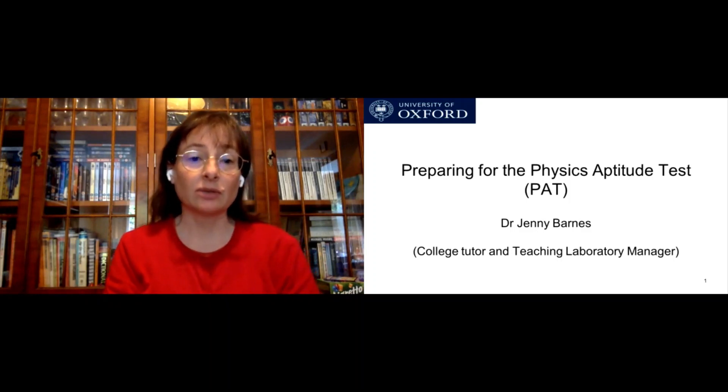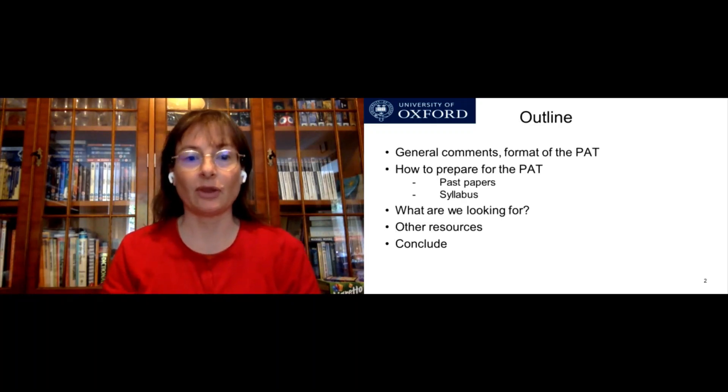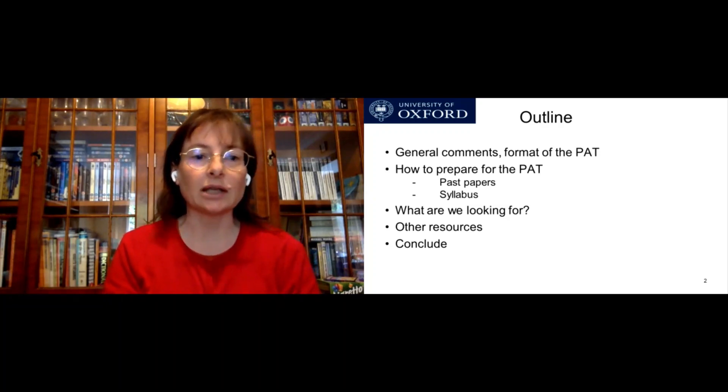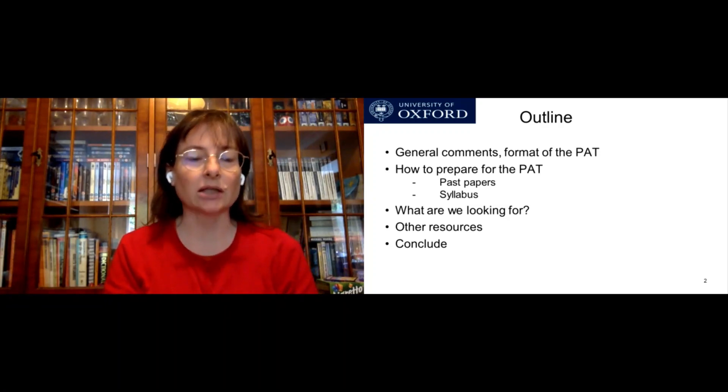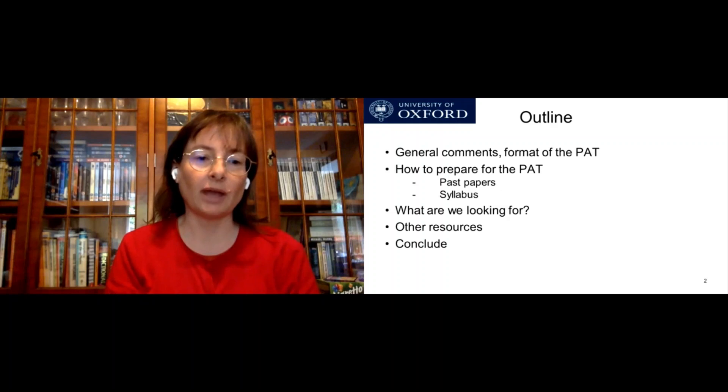Hello, welcome to this talk about preparing for the Physics Aptitude Test, or the PAT. My name is Dr. Jannie Barnes and I'm a college tutor and also the manager of the physics teaching laboratories. The outline of this talk is that I'm going to give you some general comments, a bit about the format of the PAT, and then how to prepare for it, including some suggestions from our current students.